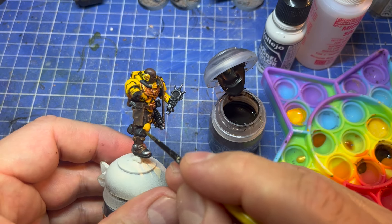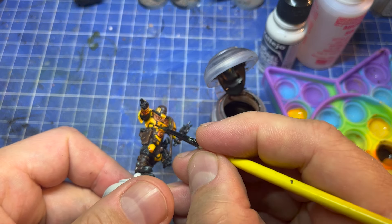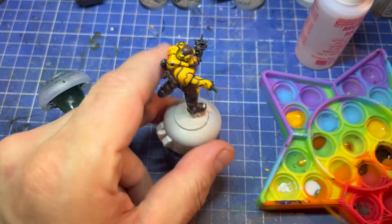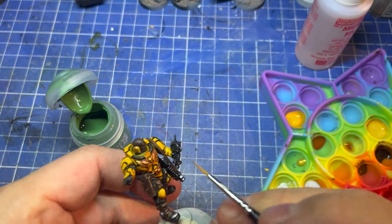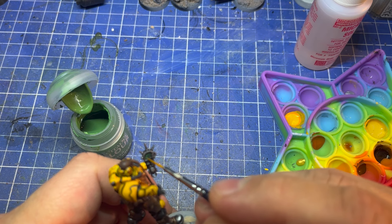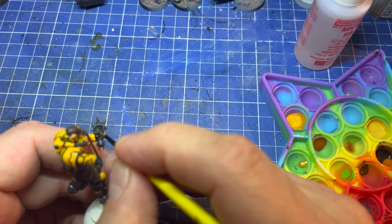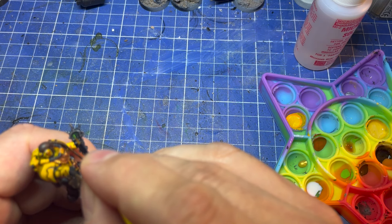A bit of Agrax just to deepen some cavities that I didn't think were dark enough — again, if you do this earlier you won't need to do it now, but I just wanted to add more depth. Caliban Green for the eye-piece screen. I think that's Warboss Green there just to give a bit of light to the screen, leaving the Caliban at the edges. And then Moot Green — I was going to try some smart design but I just went for little crosses on his eye-pieces. It's pretend technology; I think this will do.